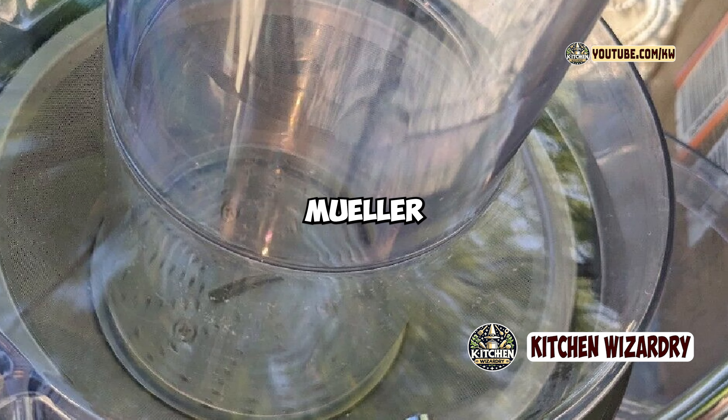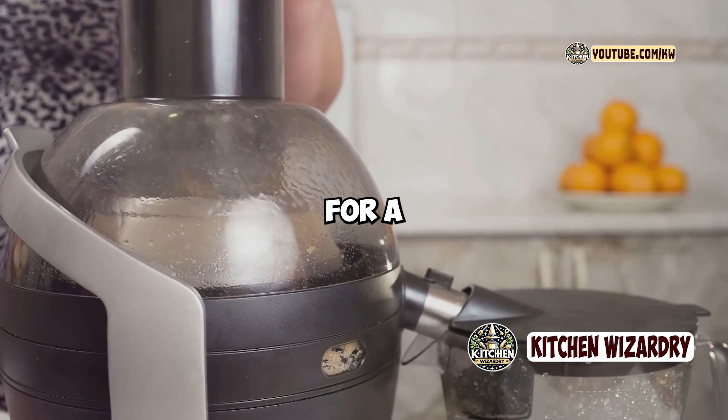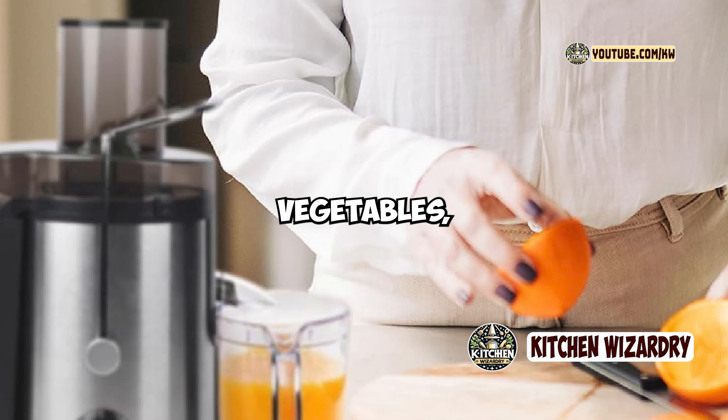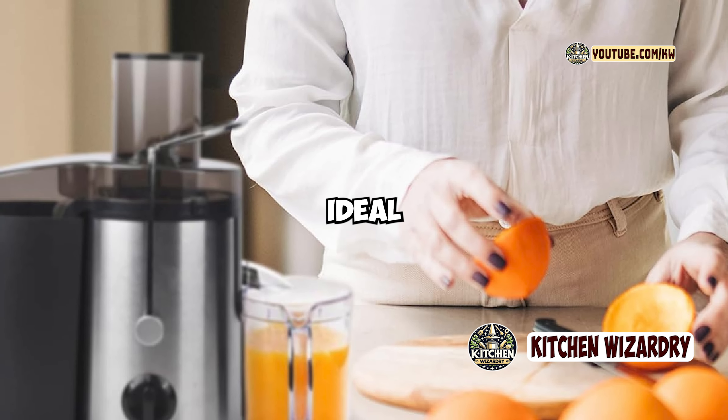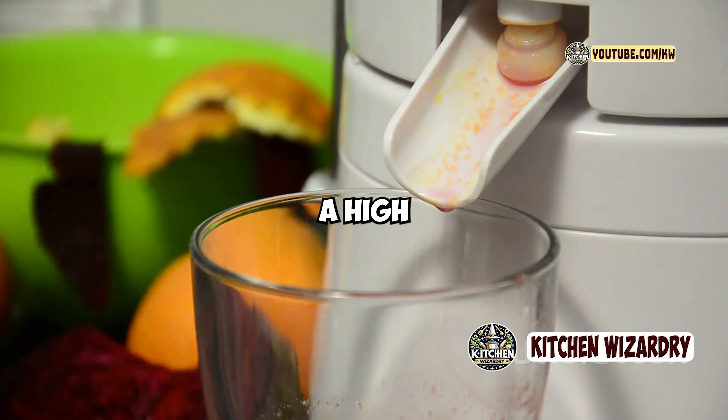So, who should consider the Mueller Austria Ultra Juicer? If you're new to juicing or looking for a powerful, affordable juicer that can handle a variety of fruits and vegetables, this is an excellent choice. It's ideal for those who want to enjoy fresh, homemade juices without spending a fortune on a high-end machine.